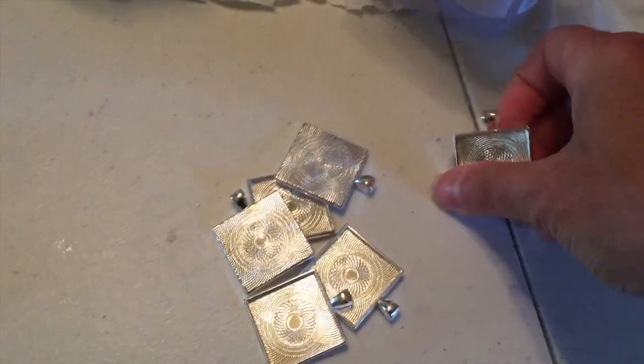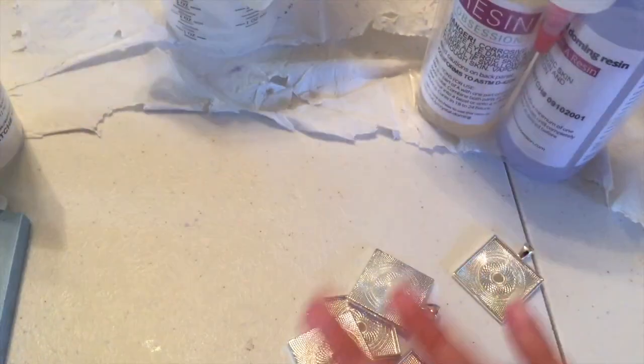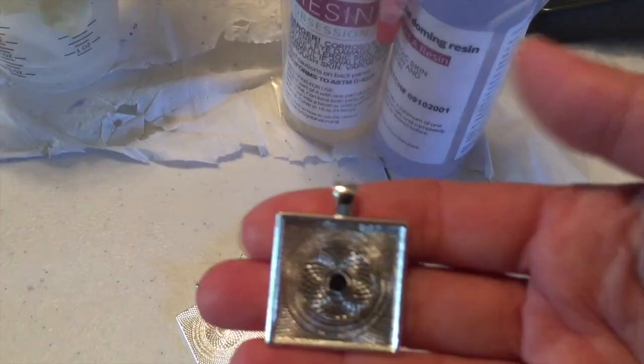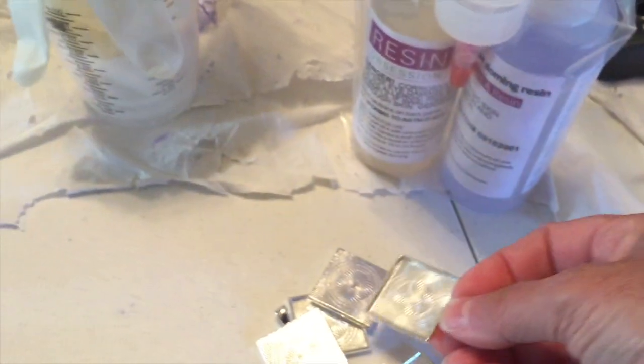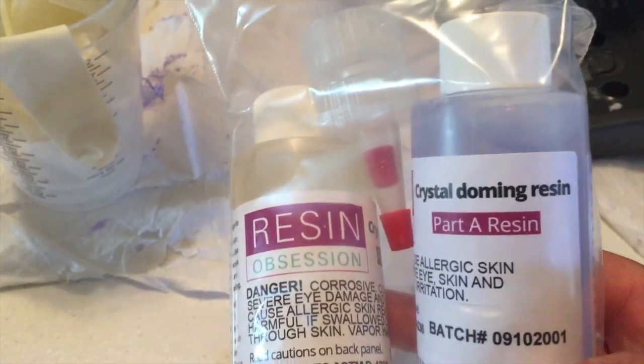Now if you would rather learn how to make resin in jewelry bezels, we've got you covered there too. The other kit is the crystal doming resin kit, which includes 20 of these square bezels. You could put in all kinds of fun stuff like papers, photographs, found items, colored resin, and you're gonna get an eight-ounce kit of our crystal doming resin.